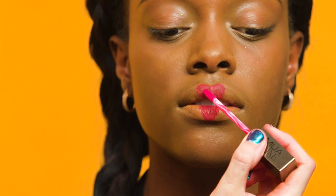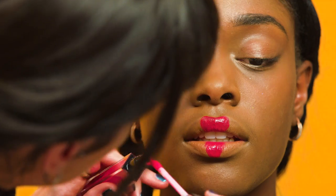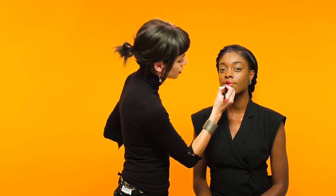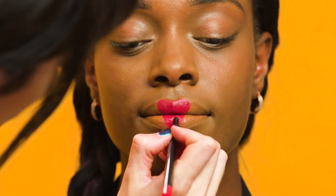Once you're happy with the shape of your heart, you then need to apply a liquid lipstick. I'm now just going to define the edges once again with the liner and just make sure the shape is nice and clear.